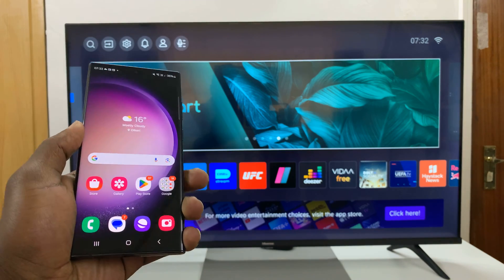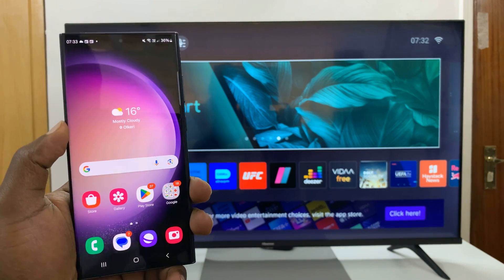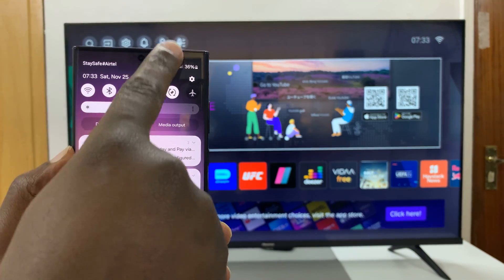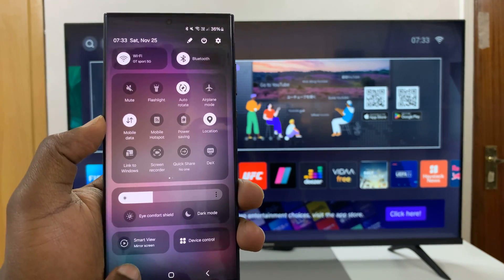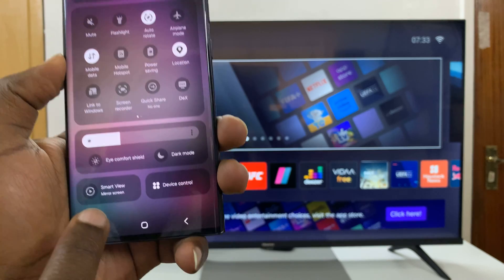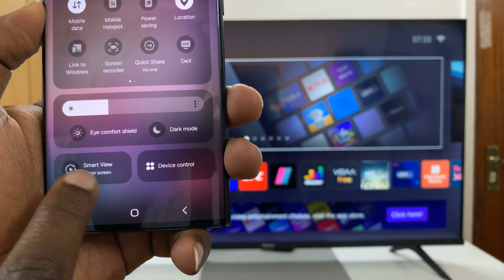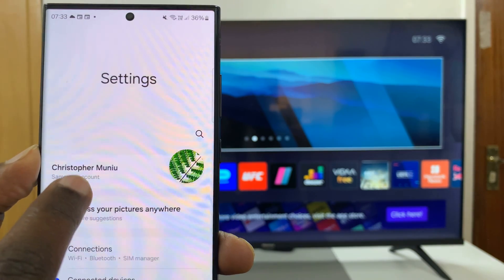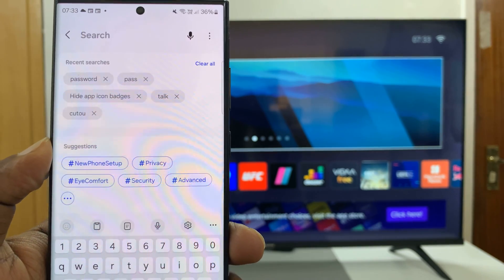The first thing you have to do is ensure your Samsung phone has the screen mirroring option. To do that, just go to the quick settings and look for the Smart View option — this is a screen mirroring option. To confirm, just go to settings and then search for Smart View.